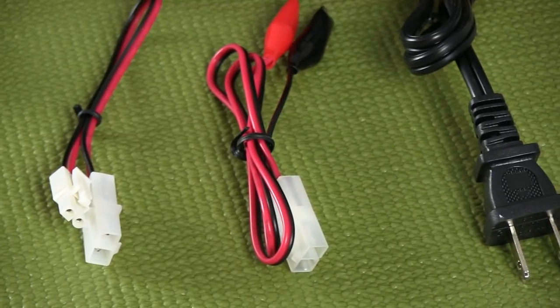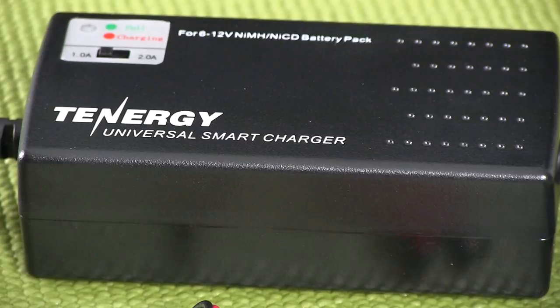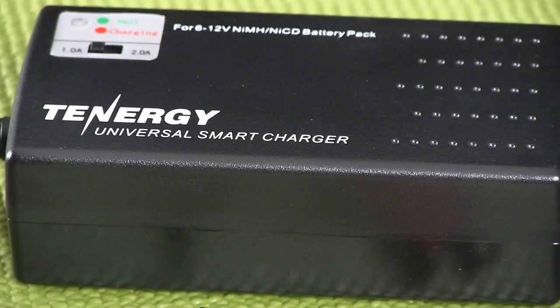The next part is protecting battery life. Another potential hazard of a wall charger is that if you leave the battery plugged in, you can damage it. Once again, this charger is going to shut off and you're not going to have to worry about that.